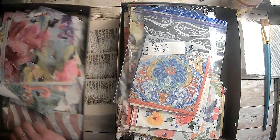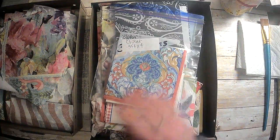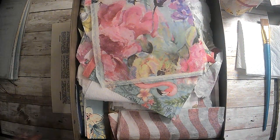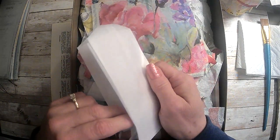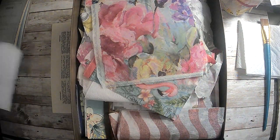Hi everyone, it's Lori and welcome to my channel. I hope you're all doing well today. So today we are actually going to go through my napkins which I never use, and we are going to find some that will work to decoupage on these little bags here that we're going to use in our Easter journals.